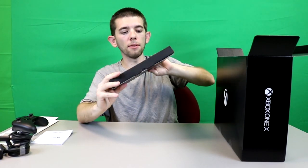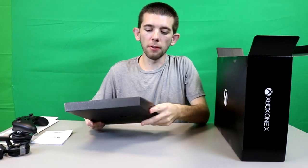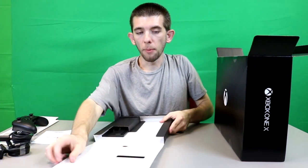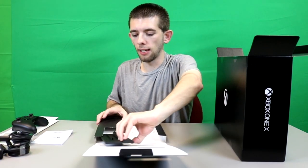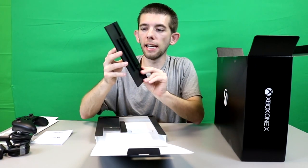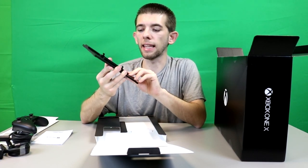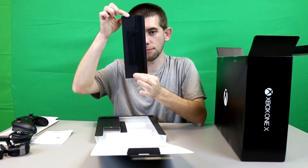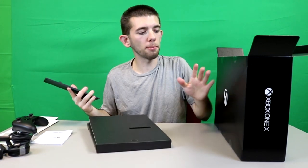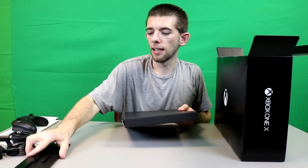Actually there is something else right here — I almost forgot. If you do get the Project Scorpio Edition, you will actually get a stand included at no additional cost. Here is the stand right here. This one's a bit different — if you already own a stand from the Xbox One S, it doesn't seem like that's going to work because this stand is actually different. And keep in mind that if you get an Xbox One X that is not the Scorpio Edition, yours would not include a stand.